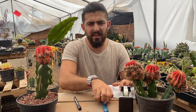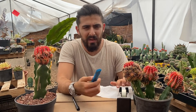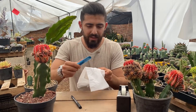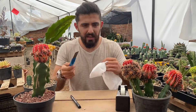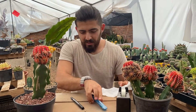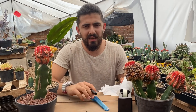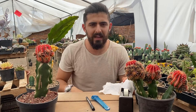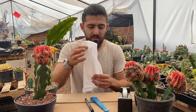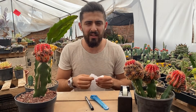Se puede utilizar alcohol para desinfectar el cúter, pero casi nunca lo utilizo. Ustedes también lo pueden utilizar: le ponen tantito alcohol al papel, le dan una pasada y luego una pasada para secarlo. Ya que esté bien seco lo utilizan para cortar. También utilizo un marcador para marcar la fecha del día que fue injertado, para saber cómo va creciendo y qué tanto se desarrolla en todo el año. Y uso papel para ponérselo en la cinta y no se pegue el injerto.